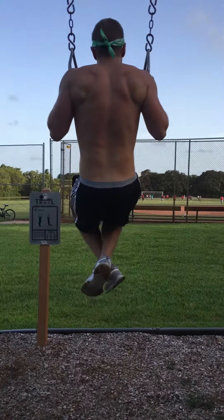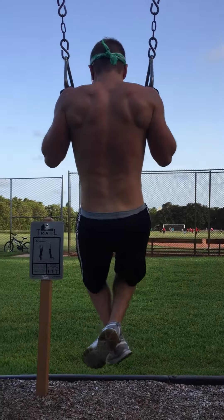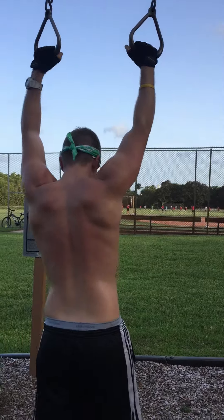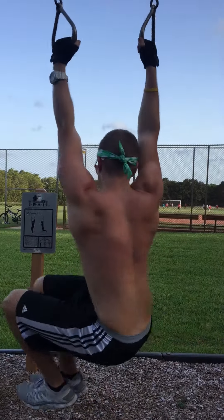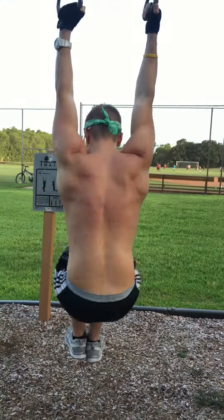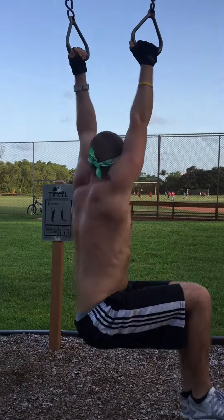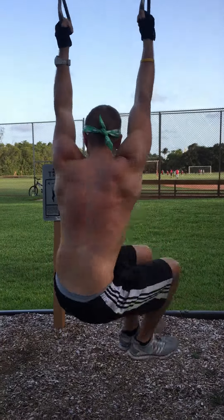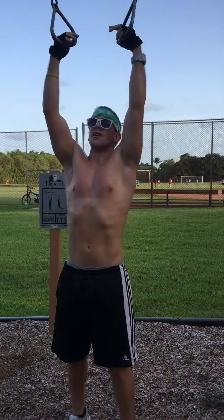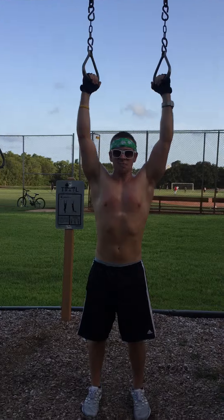Now we're talking. All right, one more. Switch now forward — the last ten, so it can be champion times two.